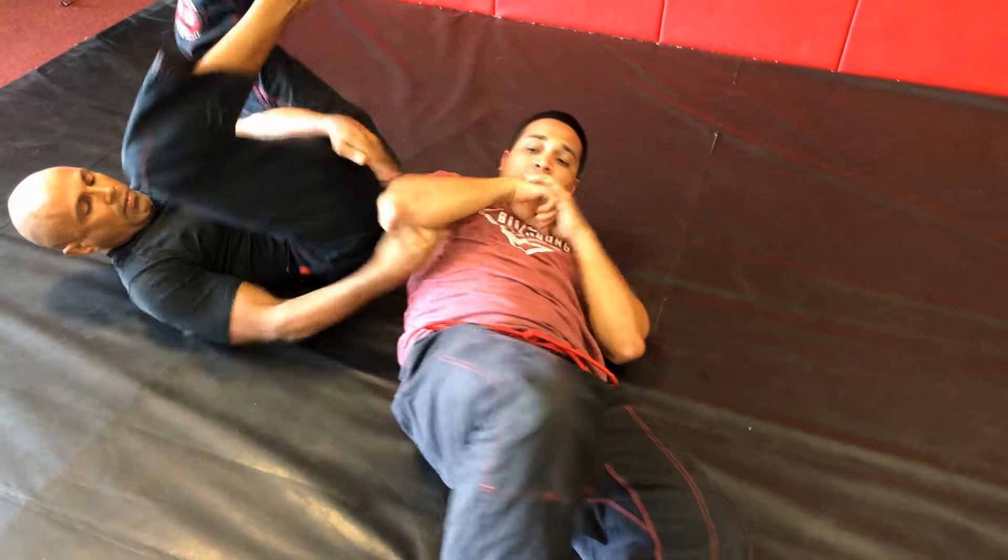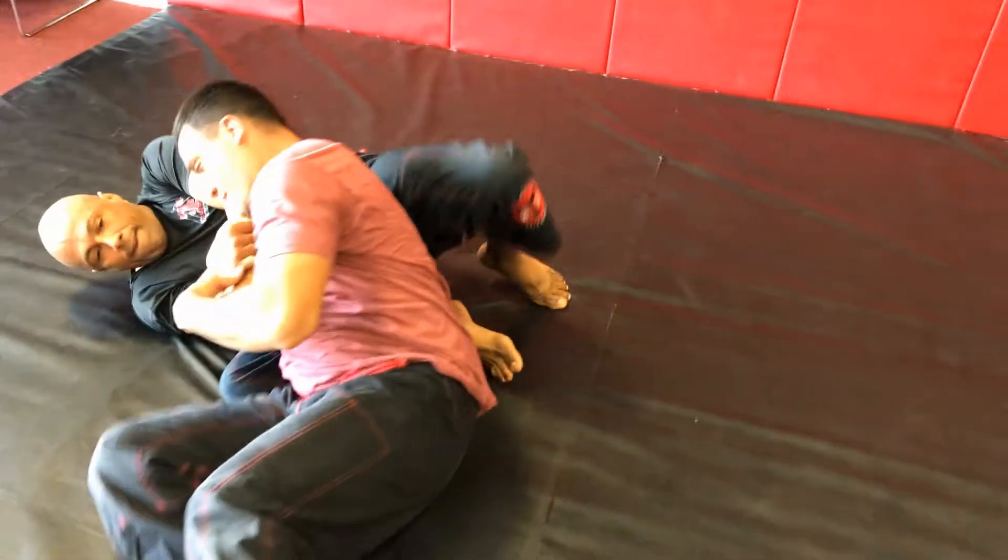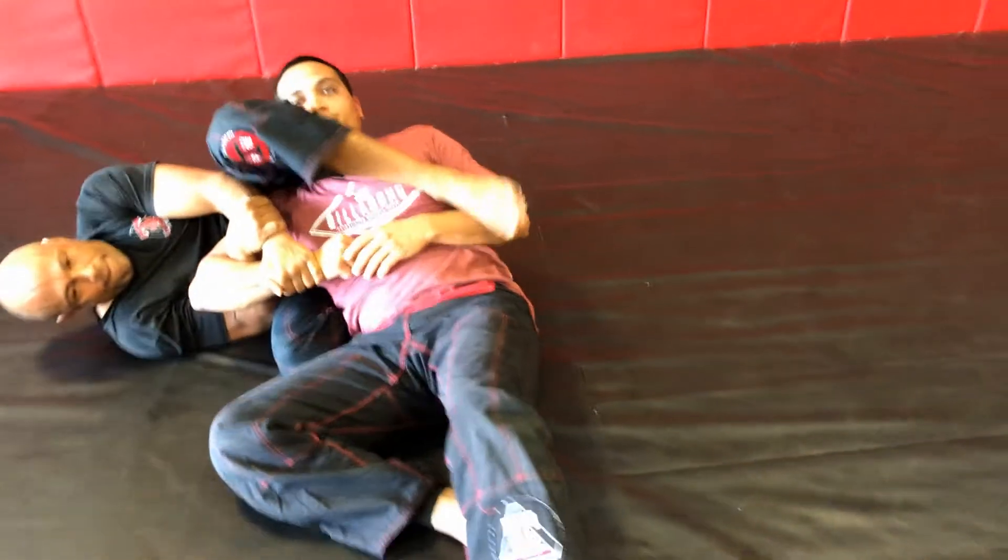If you don't know the mechanics to all these moves, they're all on the BJJ Fanatics videos from John Danaher and all the wonderful instructors that are on there.